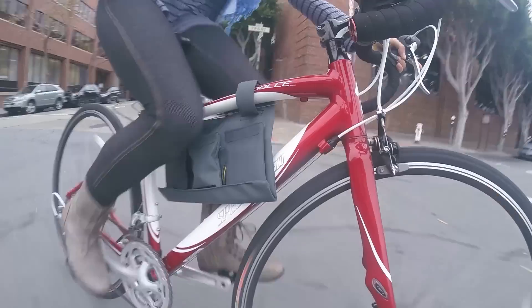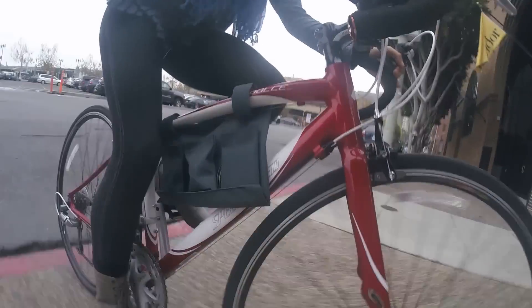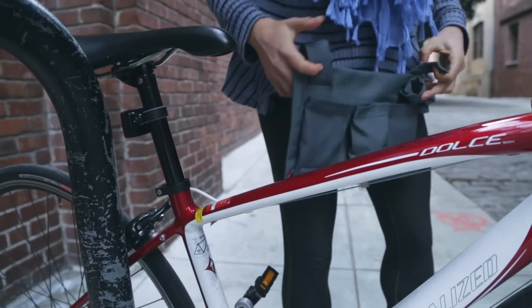Hey everyone, I'm Dot from Instructables, and this is the Bike Buddy. I enjoy biking to work, and since I bike almost every day, I wanted to track my speed and elevation change over the course of my ride.